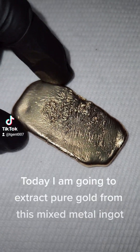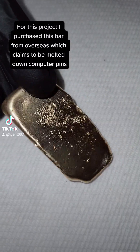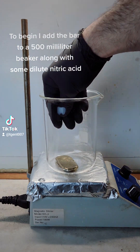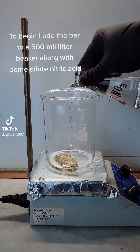Today I am going to extract pure gold from this mixed metal ingot. For this project I purchased this bar from overseas, which claims to be melted-down computer pins. To begin, I add the bar to a 500-milliliter beaker along with some dilute nitric acid.